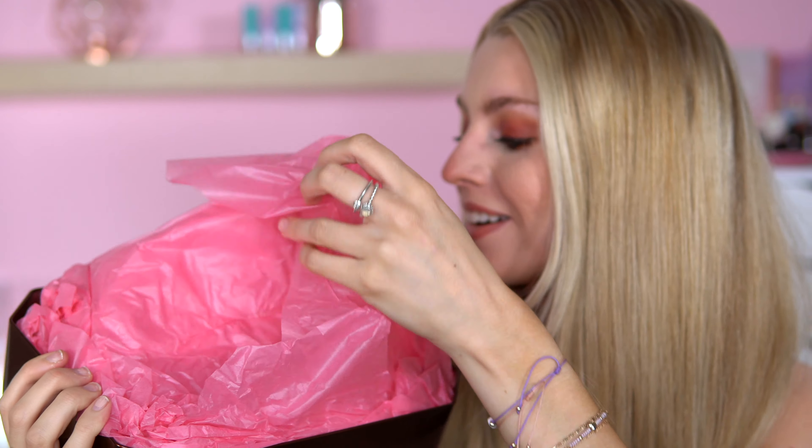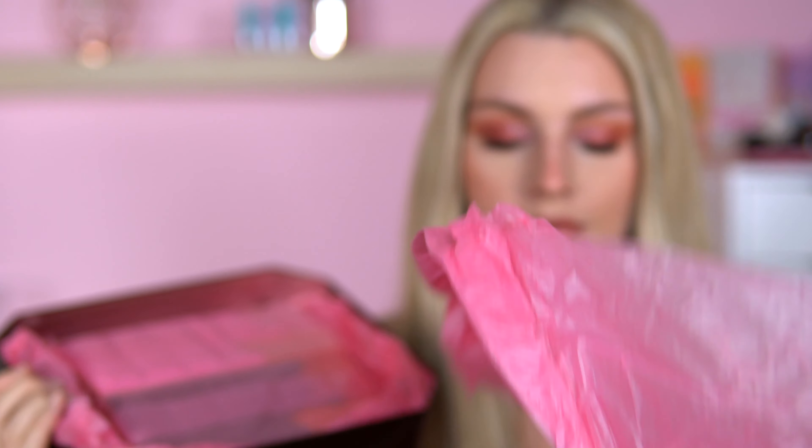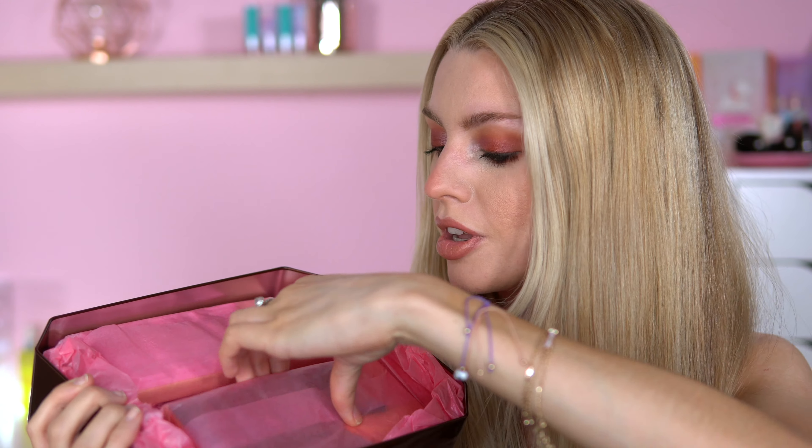It's beautiful and wrapped. How adorable is that! I've never seen stuff wrapped up like this before. This is actually exciting because everything is individually wrapped. I'm guessing this is going to be our eyeshadow palette because I can see that chocolate drip coming through.